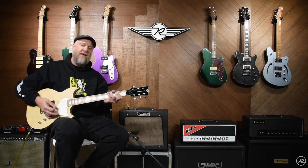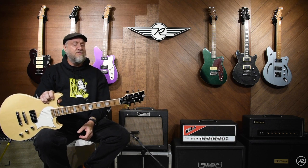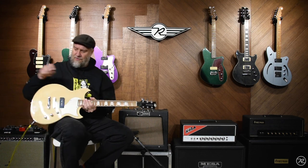Hey everybody, it's Ken from Reverend Guitars. I'm here today with the Sensei Junior, what I like to refer to as the most versatile single pickup guitar in the world. And that is because of Reverend's three-prong knob attack: master volume, master tone, bass contour control.